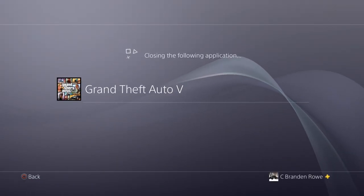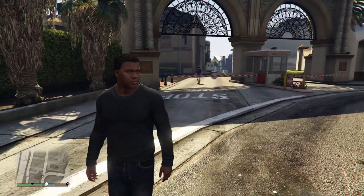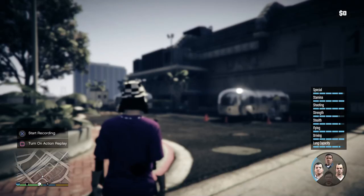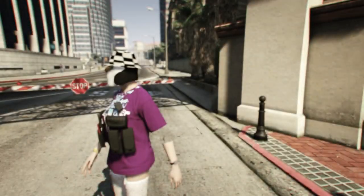If the penguin doesn't appear, double-tap your PlayStation button and close the application — or if it doesn't close, go to Application Save Data Management, delete the autosave, and you should be good to go. If done correctly and you see the penguin, switch back to Michael — you'll be the penguin. From there switch to Trevor, he'll do his scenario, then switch back to Michael, and you're the penguin once more. Now you have the outfit — press Pause, go online, start up an invite-only friend session, and the outfit is yours.